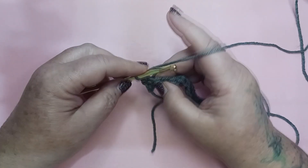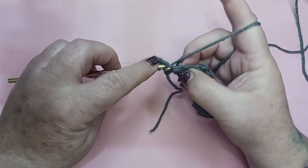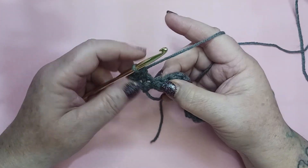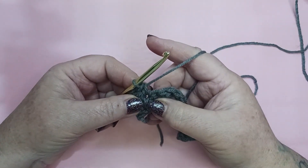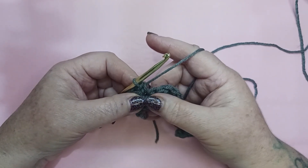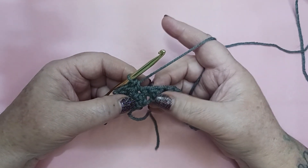Your next stitch from the previous row was a single crochet — we're going to place a double crochet in there, again making sure you get both the front loop and the back loop, followed by a single crochet in the next stitch. It's just, again, the single crochet, double crochet, single crochet, double crochet. We're going to work this across — we will have 22 stitches. I'll meet up with you at the end of row 2.